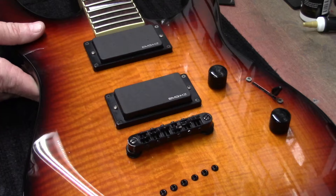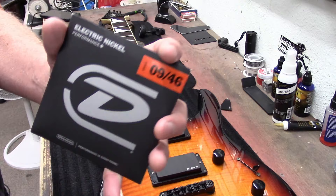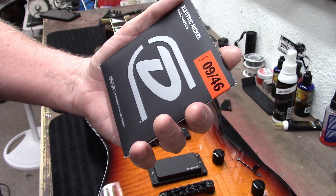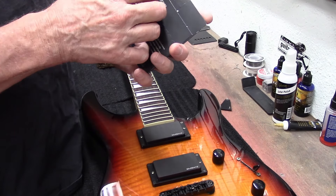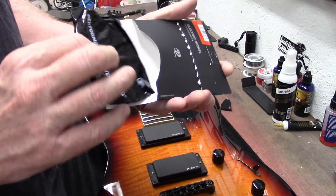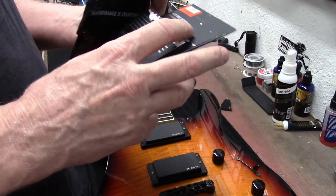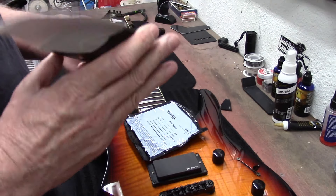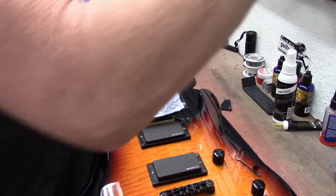So it is time, my friends, to put strings on. Today's string choice: Dunlop — 'Performance is Everything' — electric nickel 9-46. So it's sort of a hybrid set where usually your 9s are like a 9-42, so this has a little bigger bottom at 9-46. Dunlop — these guys are super famous for all their guitar picks, great strings. Dunlop's been around forever.